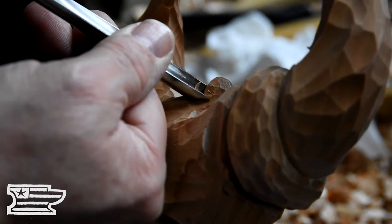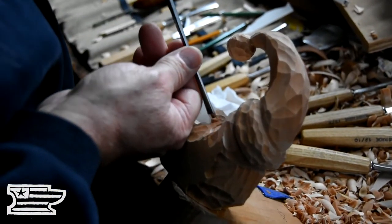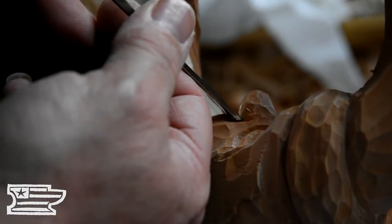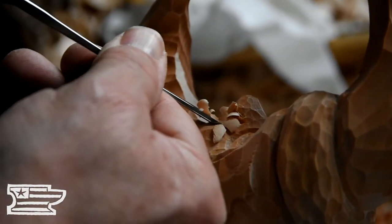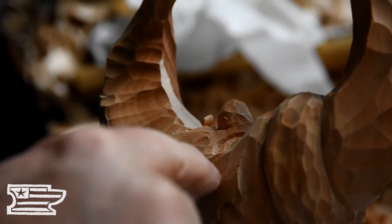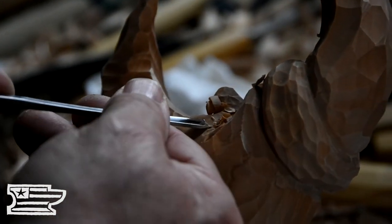So I've got to come up in here and establish this cheek-mustache-nose corner. It's kind of like instead of the four corners, it's the three corners coming together right here. So you've got that mustache running up, and that cheek line is running out. The cheek line is going to come back around over here, which we can probably just about establish right now — there's really no reason to hold out on that.